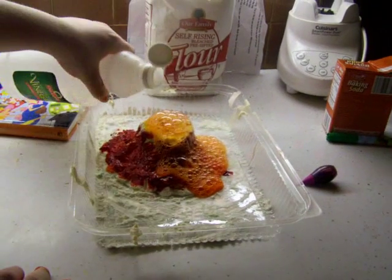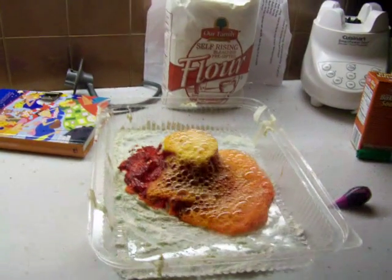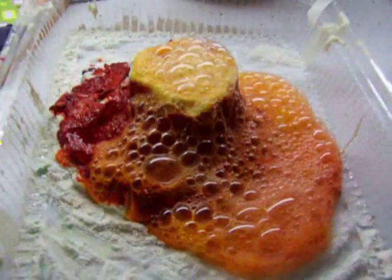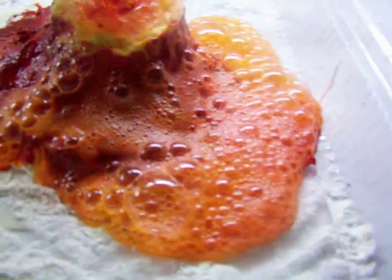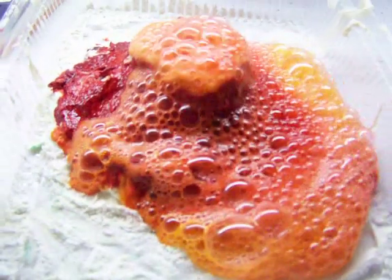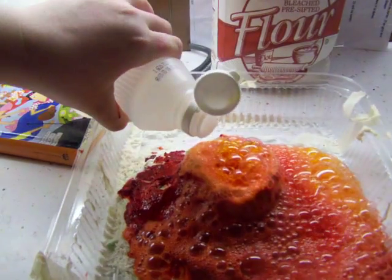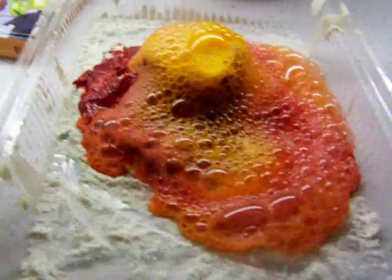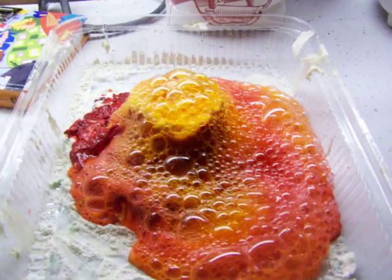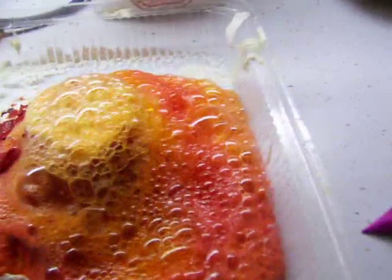You can pour a little more. Wow. Look at it bubble. Oh. That's awesome. It had quite a bit of baking soda in it so it should bubble for a little while. Oh, that is so awesome.